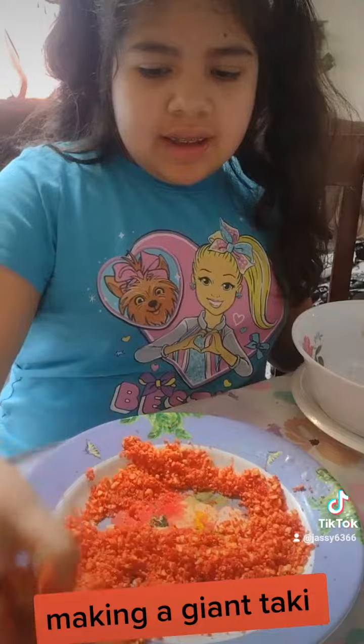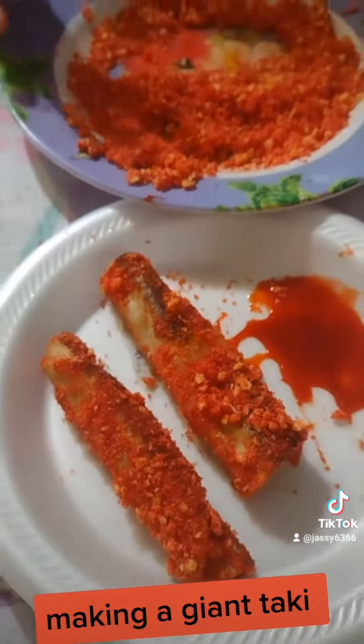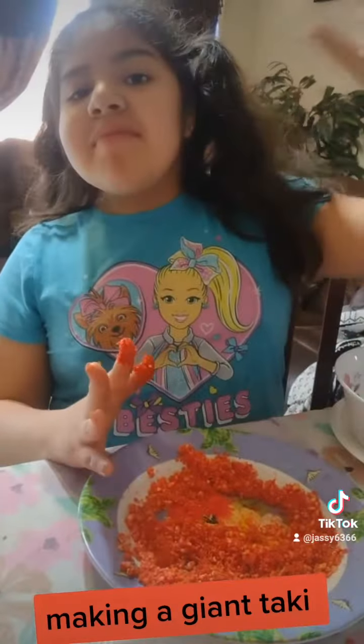This is how we make a hot cheeto crumb taco. Thank you for watching, bye!